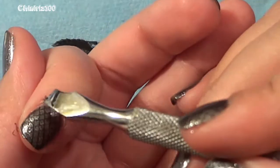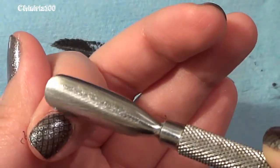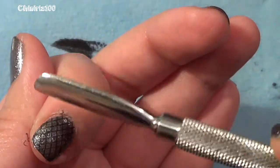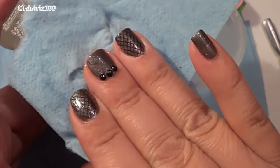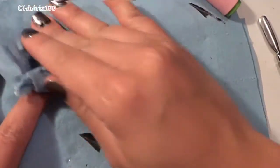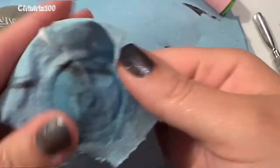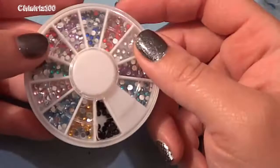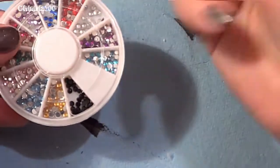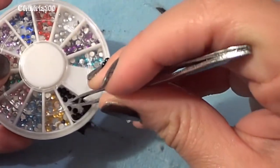Just make sure you remove whatever excess is on the skin — you can also do that after the top coat, but I like to do it before. Now I'm putting some acetone on my cloth and cleaning my tools. Always clean your tools between each stamp, and also clean between stampings.